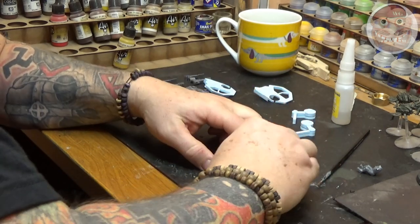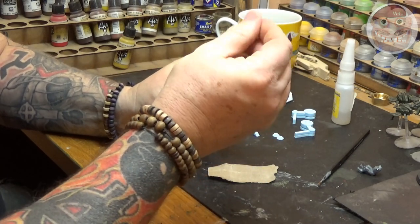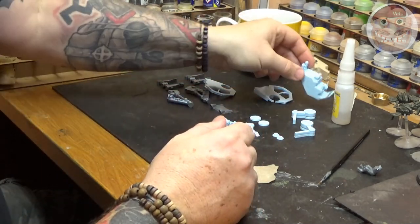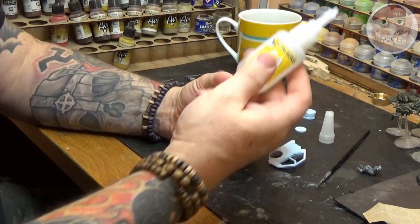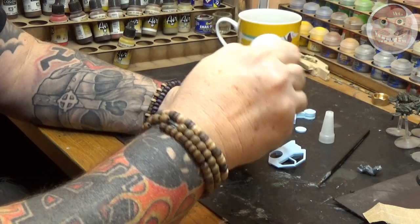Lightly sand the areas that you're going to be gluing together using super glue, and you'll find that putting this thing together is no problem at all. There is a full video on how this model goes together should you require it — although it is intuitive, it gives you a full part-by-part build. This is really a painting video.